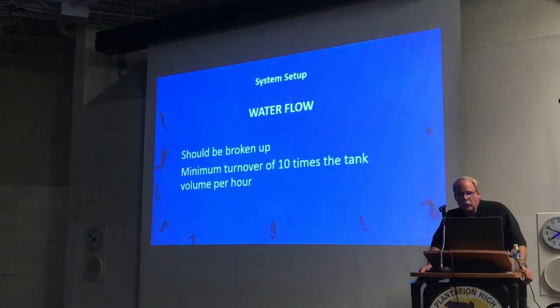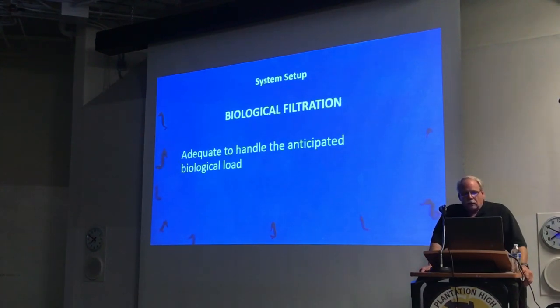Water flow — we want as much as we can put in the tank and still have the seahorses comfortable. It should be broken up, but you don't want extremes blasting across the tank. I've got one friend who keeps his tanks at 40 turns per hour. You get that by setting up returns and having some of the flow behind the rock, some on top. If you're creative, you can break it up and have very high turnover. But you want a minimum of 10 turns per hour with a seahorse. Biological filtration is the same as any other tank — you want it to adequately handle the anticipated load. Seahorses do put a big load on a system. A 55-gallon with three pairs of seahorses is like having a 55-gallon overstocked with other fish.